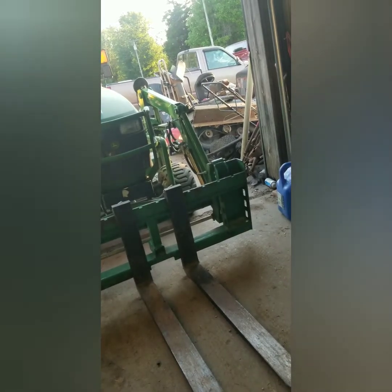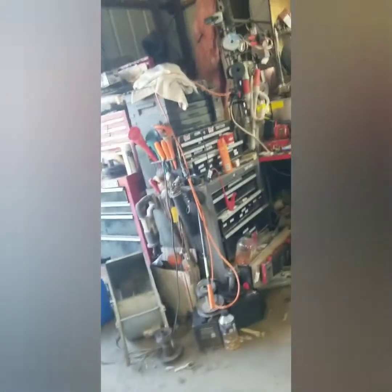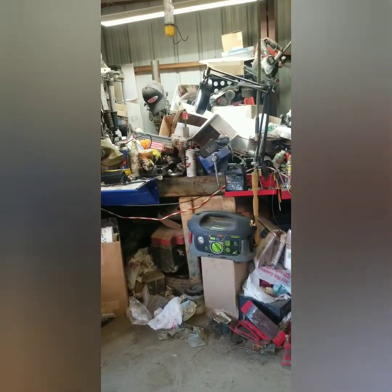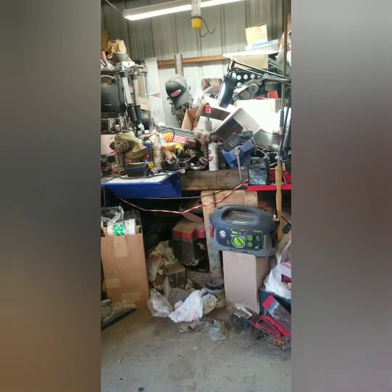We're gonna call this a Mower Monday even though the only thing I've done is showed you some mowers sitting here. Please rate, comment, and subscribe. By the way, that's my extremely messy bench — mostly empty boxes — that's gonna get cleaned up real quick.